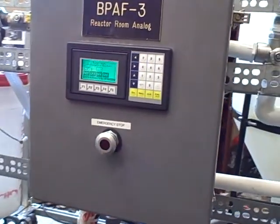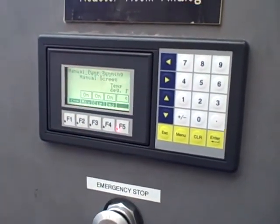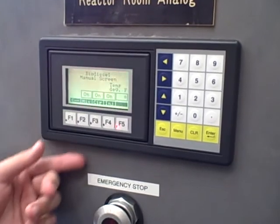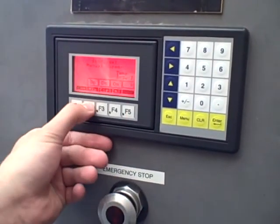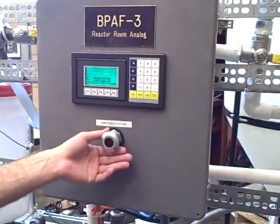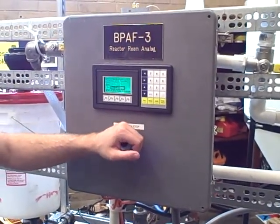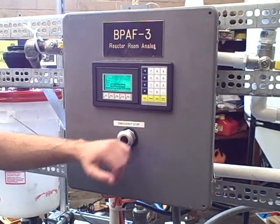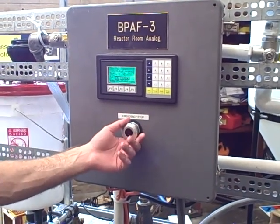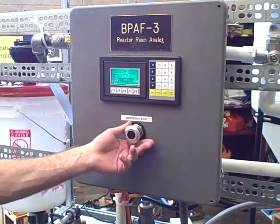What does the emergency stop do? Emergency stop stops everything from running — no pumps, nothing. And if you're running a program and you push the emergency stop button, the program will freeze in its state, whatever it's at in the drum. The operators wanted that for safety reasons. When they turn the emergency stop off, it'll resume wherever it was at.